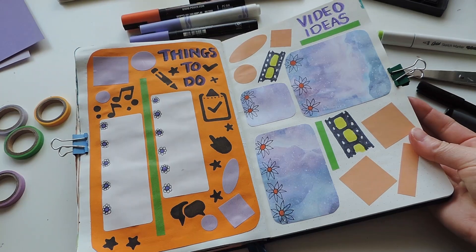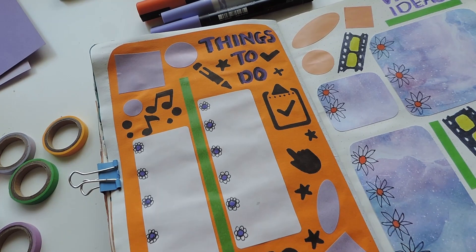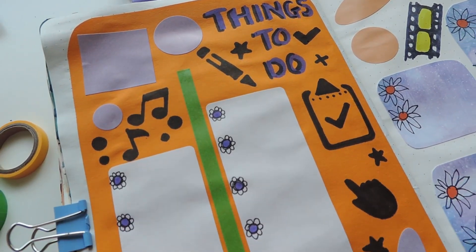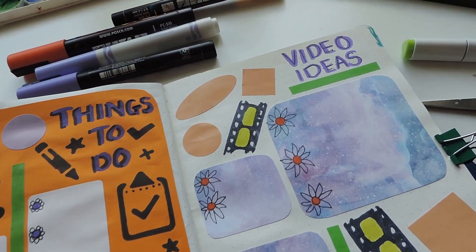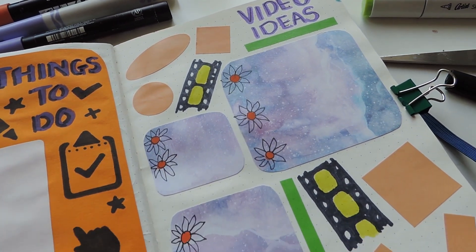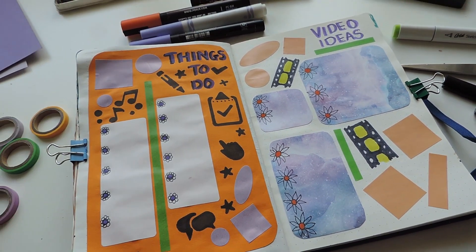That's what this spread looked like — I have a few elements of the theme in it, mostly in terms of the colors, the things to do, a lot of space to write on, and lots of nice writing on there. Hopefully a bunch of video ideas for some new exciting videos coming up soon — I definitely have a lot planned, so stay tuned for those.